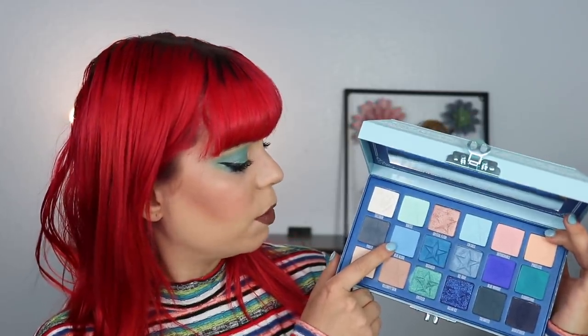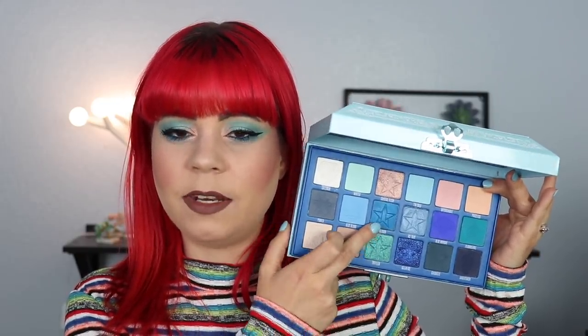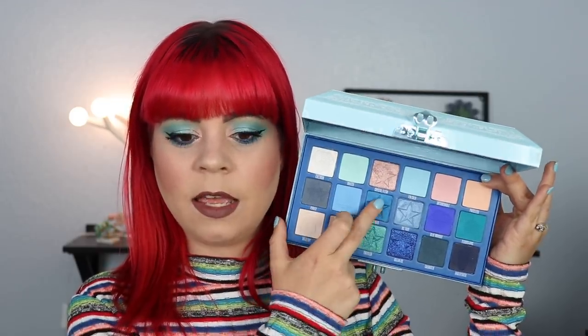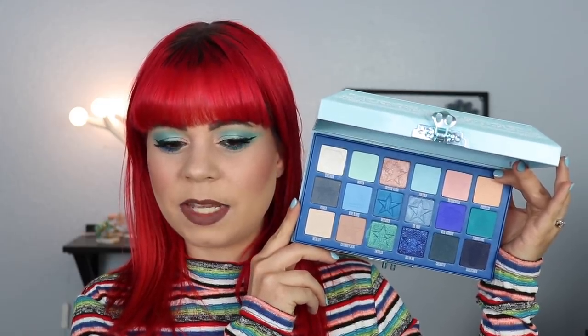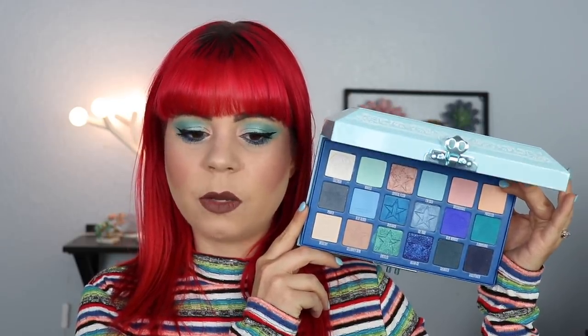Moving on, we have another blue matte — more of a cool tone matte. I think this is my favorite blue in this palette. It is so pigmented, so easy to work with, goes on like a dream, it's so smooth. I love everything about this shadow and I don't think I have a blue like this in my collection, so I'm super happy he put this in here. Next up we have a shade I'm not particularly a fan of. I only used it once because it's a satin, and I am not one to use satins. I prefer very foiled, shimmery, metallic shadows over a satin — a satin just doesn't do it for me. I think the shadow itself is beautiful but working with it is just not that exciting.